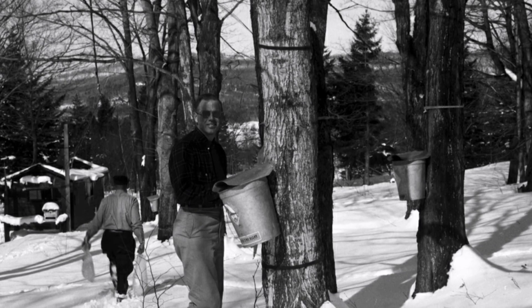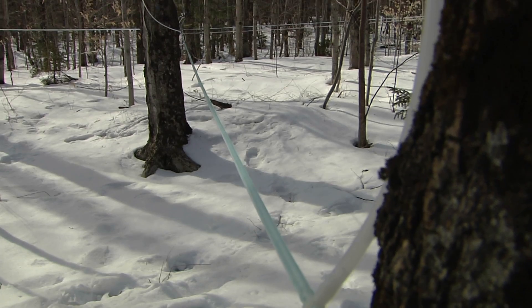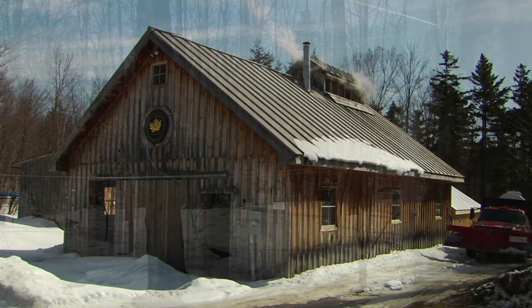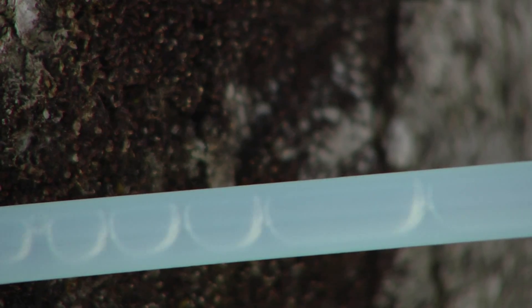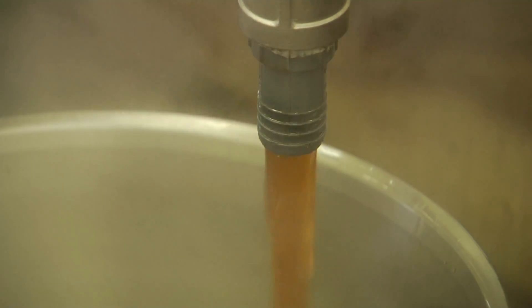For 68 years, scientists at the University of Vermont Proctor Maple Research Center have studied and tested maple trees. What starts here as a question or observation becomes an experiment, which in turn leads to changes in the maple industry. Proctor Maple has helped in refining tools like tubing, vacuum pumps, and reverse osmosis to allow sugar makers to maximize yields and get the most out of this short and sweet season.